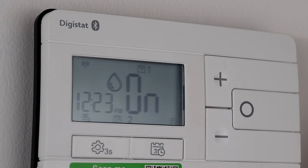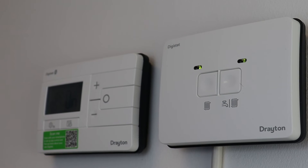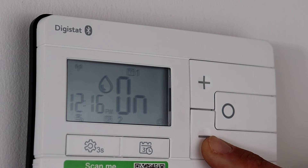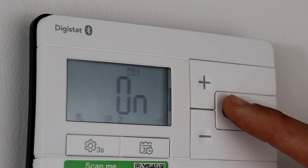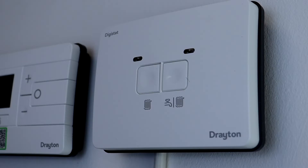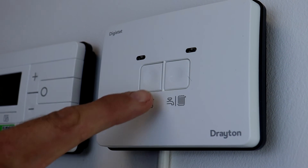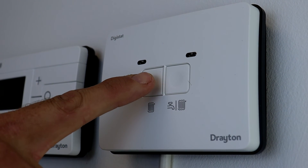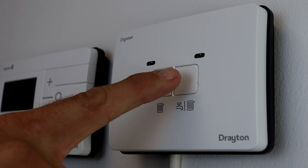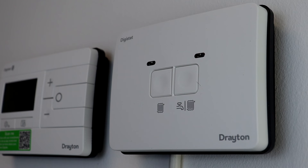On the receiver the hot water LED illuminates green and the second channel fires. By pressing the minus button the hot water can be toggled off — the water droplet disappears and the green light on the receiver goes out. When the receiver and thermostat are paired correctly, clicking either of the override buttons on the receiver has no effect. These buttons can only be used to call for heat when communication between the two devices is lost.